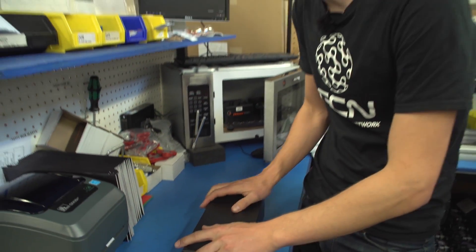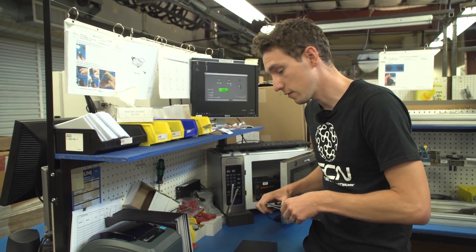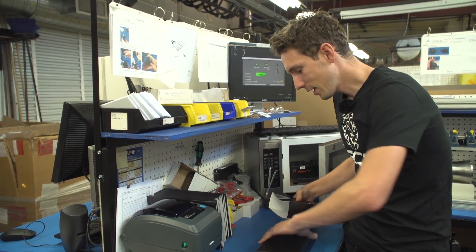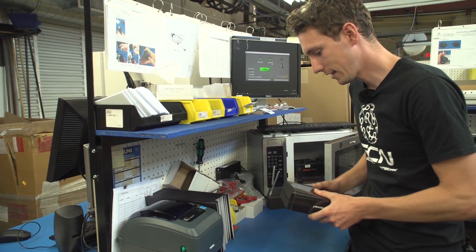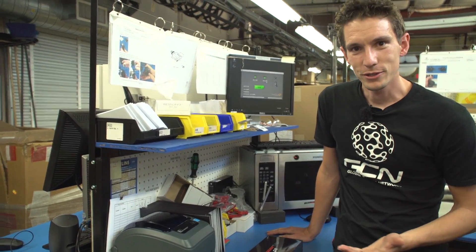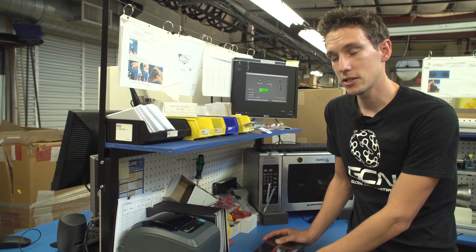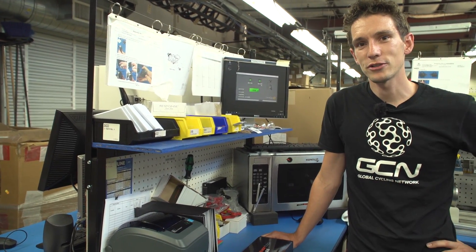If you want to see a little bit more from the factory here at Saris, we've got a video where we take you through the production for one of their indoor trainers. If you want to see that video, click just up there. Or, to see a little bit more about these P1 pedals, with Lasty actually unboxing them back at GCN HQ, you can click just down there. Otherwise, make sure you subscribe to GCN before going to either of those — just click on the globe.